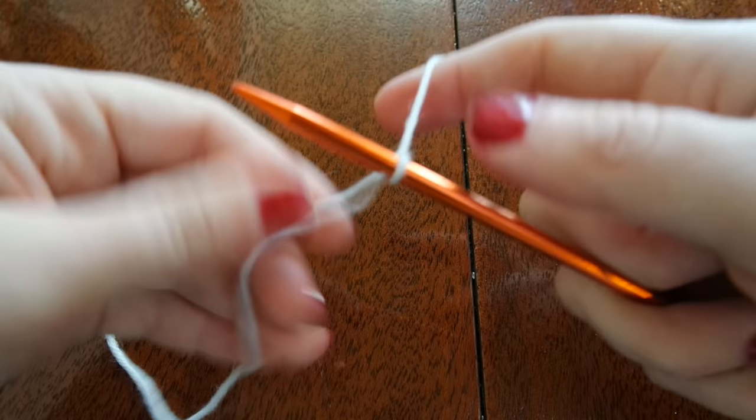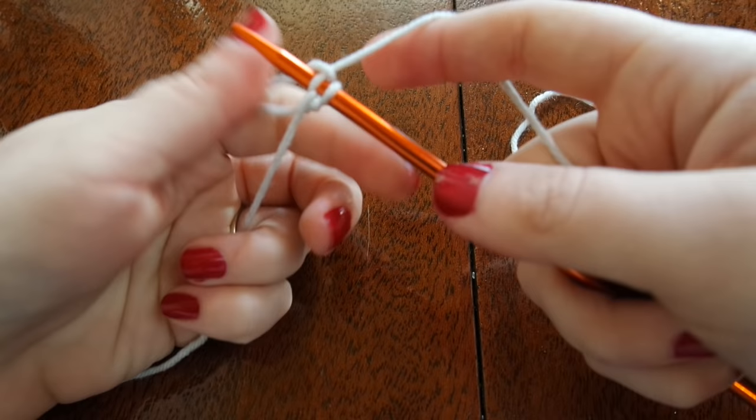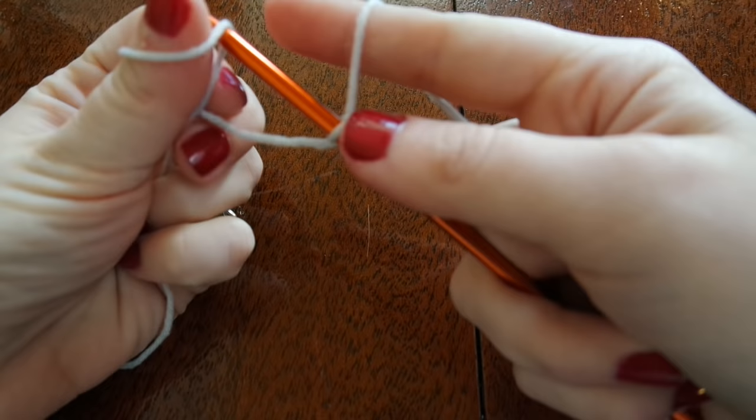I'm going to create more cast on stitches by wrapping the tail of my yarn around my thumb, bringing the working yarn around my needle and then sliding that loop from my thumb over the needle and pulling tight. I'm going to do this until there are 48 stitches on my needle.